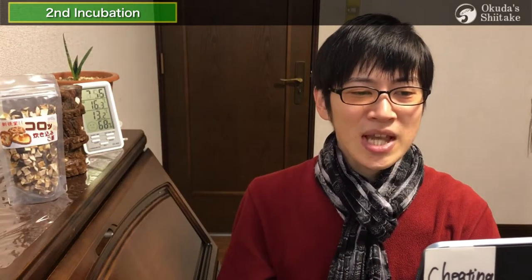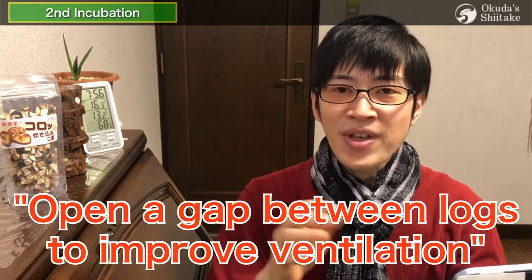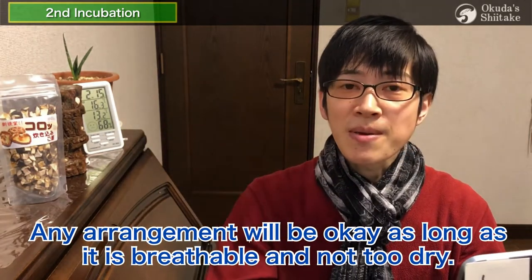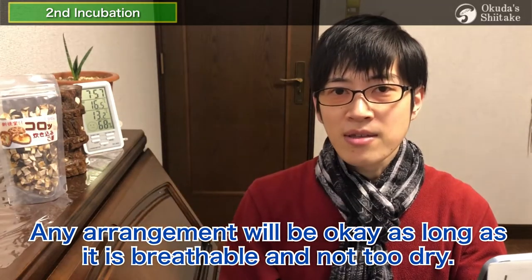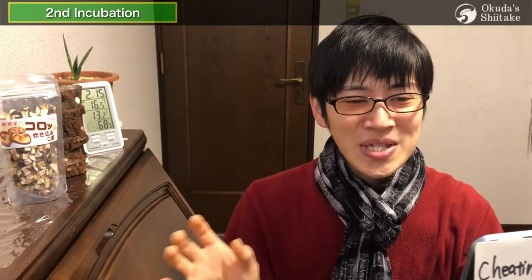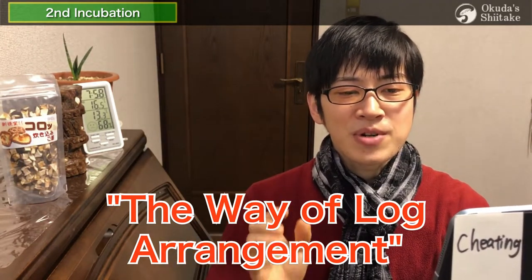The key point is to open the gap between logs to improve ventilation. Any arrangement will be okay as long as it is breathable and not too dry. This is the stage to store the logs until autumn. Technically there is a way to store nutrition during summer, but you don't need to be so nervous about it. For details, please watch 'The Way of Log Arrangement' from the link in the description.